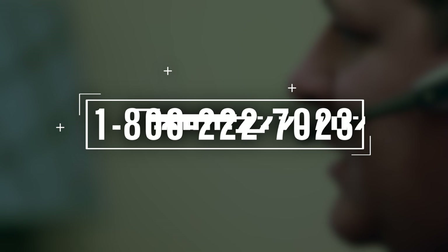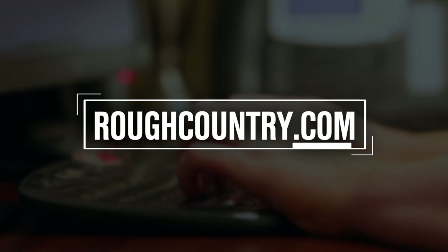Have questions? Give us a call at 1-800-222-7023 or chat with us on the web at roughcountry.com.